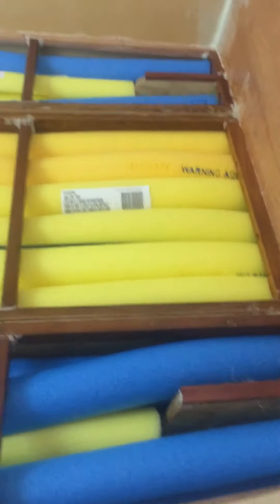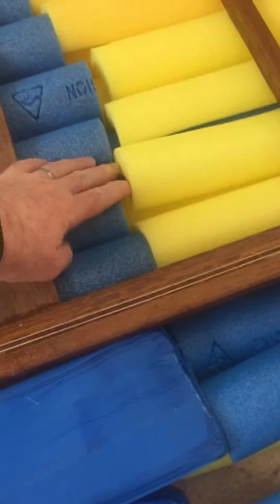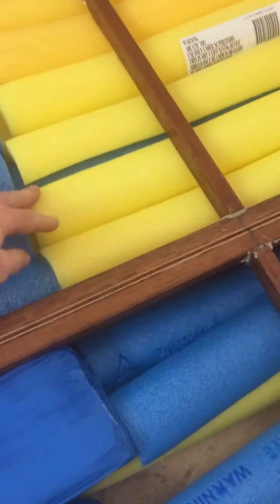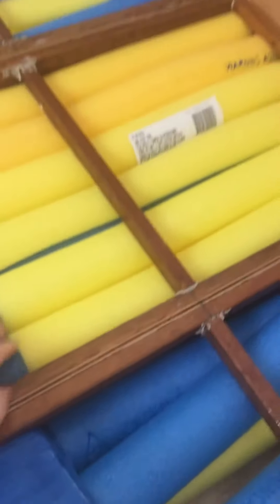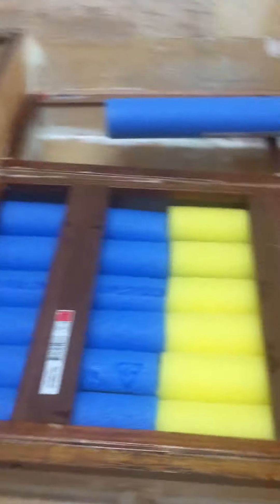So this is the packing of the pool noodles into the boat. There's a double layer — basically one full pool noodle and one half a pool noodle in each of the center compartments.